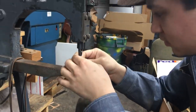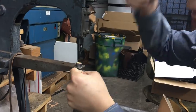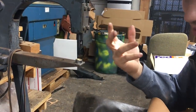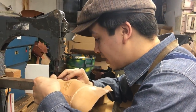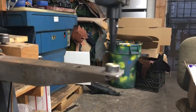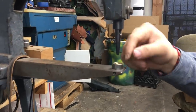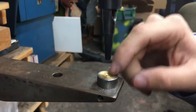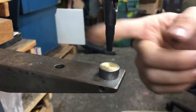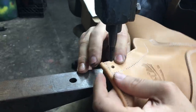Before, I used to do this by hand — get a hammer and a punch and go one by one. But my hands are starting to hurt, so now we're punching by foot with the kick press. The guy who set this up put a brass plate at the bottom, so even when you punch, the metal won't get damaged — brass is softer than the metal used for the punch. Boom. Beautiful.